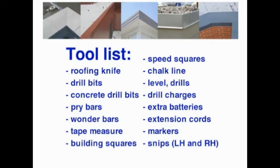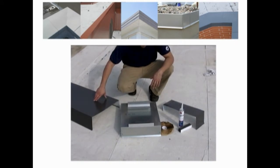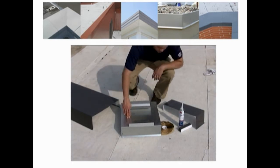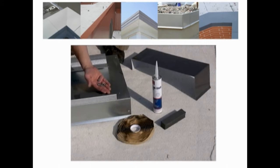This is a list of the standard tools needed for ArmorEdge coping installation. The primary components are the coping cap, splice plate, and anchor chairs. Coping components also include inside and outside corners and transition pieces. Accessories used with the coping include fasteners, caulking, and foam spacers.